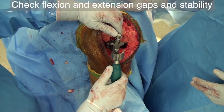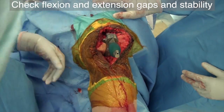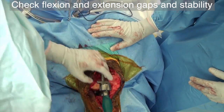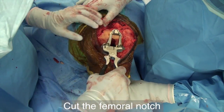Measure and compare the flexion and extension gaps. Check stability in extension, full flexion, and mid-flexion. Also recheck if the extremity reaches full extension. Cut out the femoral notch.